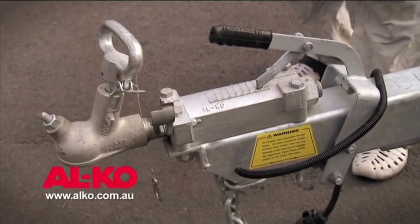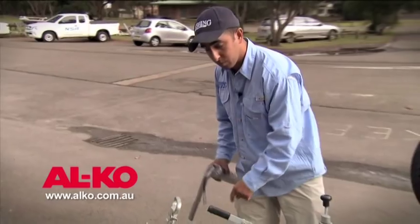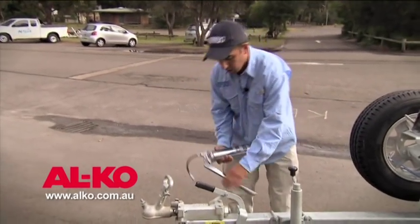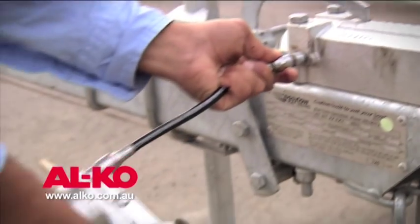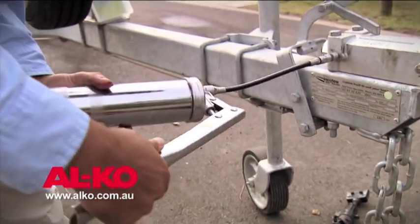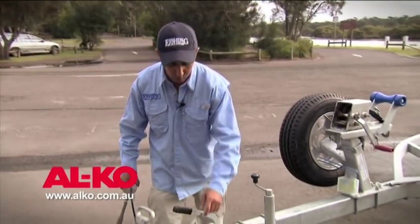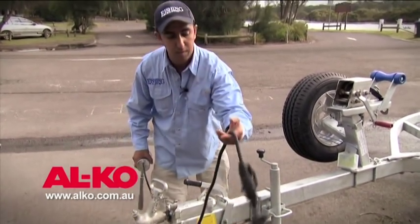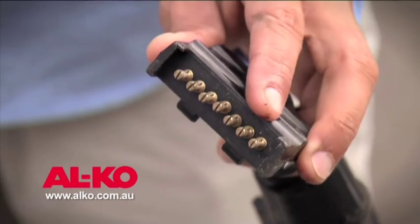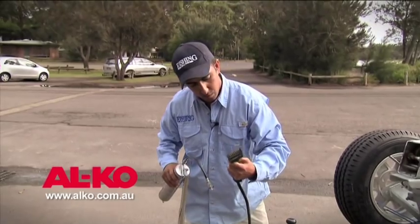Moving along the trailer, I'll have a look at the coupling. This coupling has a couple of grease nipples — I'll grab a grease gun and pump grease into those nipples, ensuring there's sufficient lubrication for that system. I'll check my trailer brakes, my cables, and also check my trailer plug and power plug, making sure these connectors are free of any corrosion and that the connections are nice and tight.